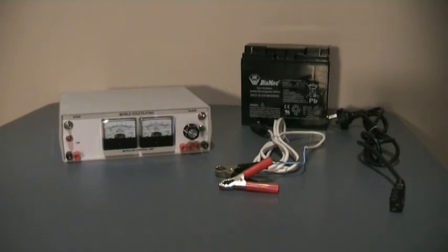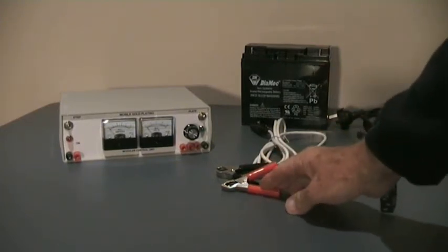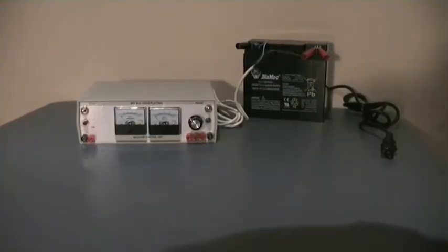Here are the two options of power supplies for the unit. On the right is the 240 or 110 volt cable. In the center is the cable that we'll use to connect up to a battery.